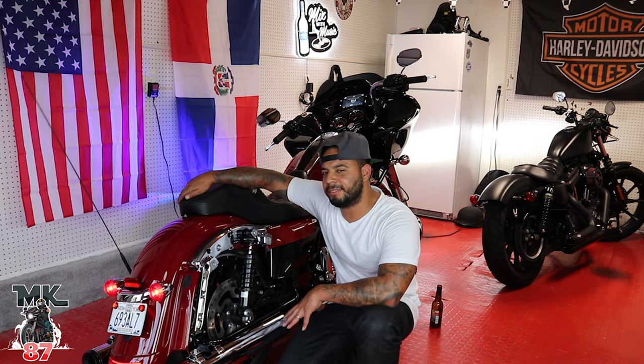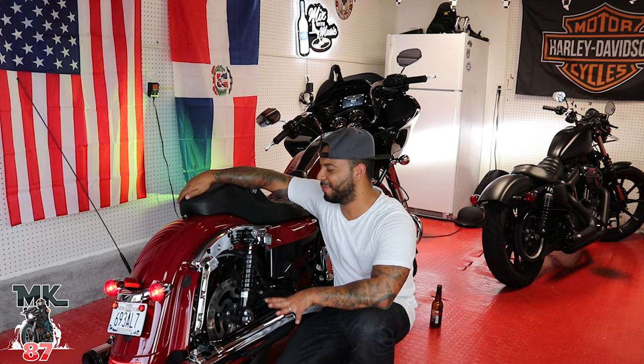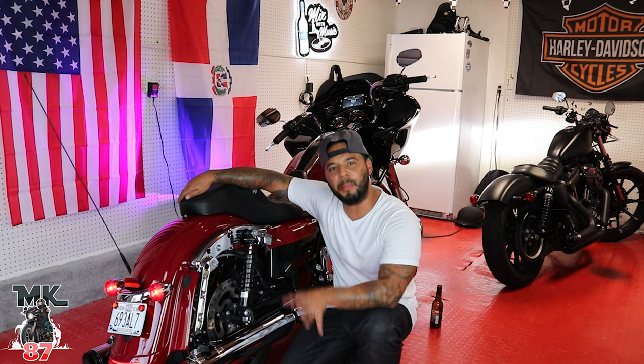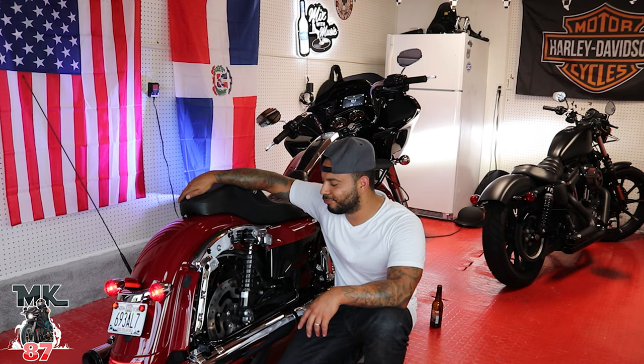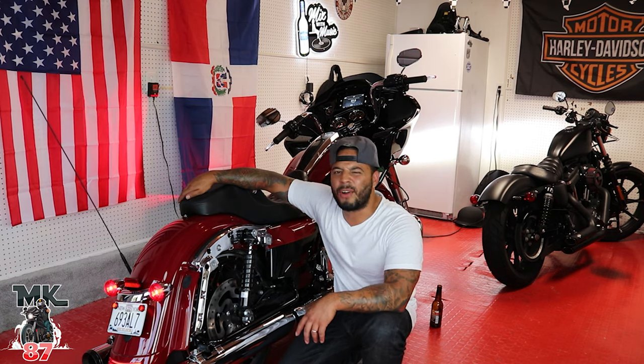They sound good. I'm not too crazy about them though — I thought it was going to be a bit louder. Let's take it for a ride!